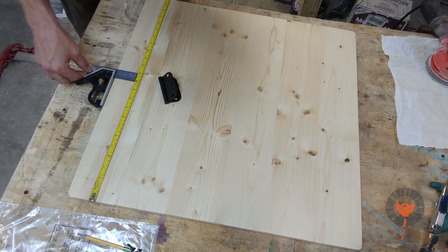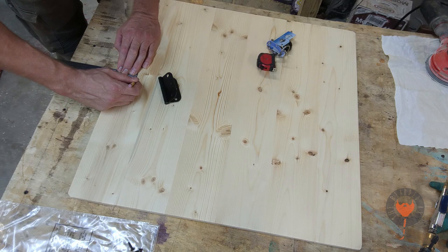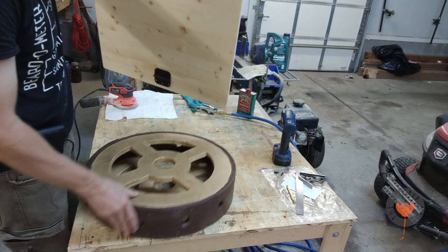That hinge is just right where I want it to be. I'm using the trusty rusty slide ruler to make sure that whole ring is centered onto that board. Measure, re-measure, and make sure that you do it right, because sometimes you can't go back and fix it. The old adage is so true: measure twice, cut once.